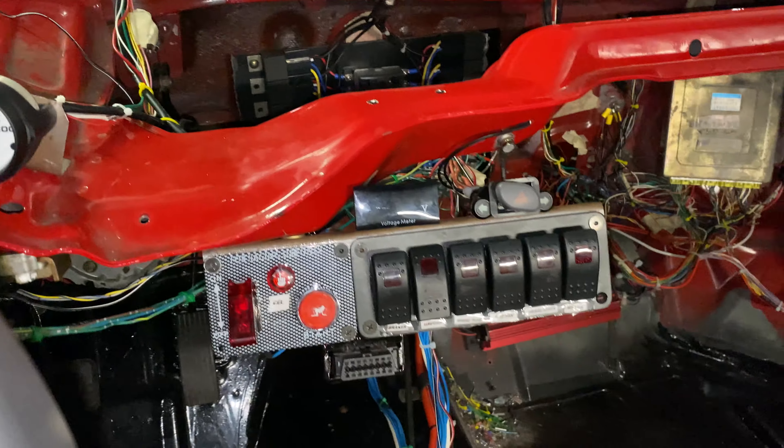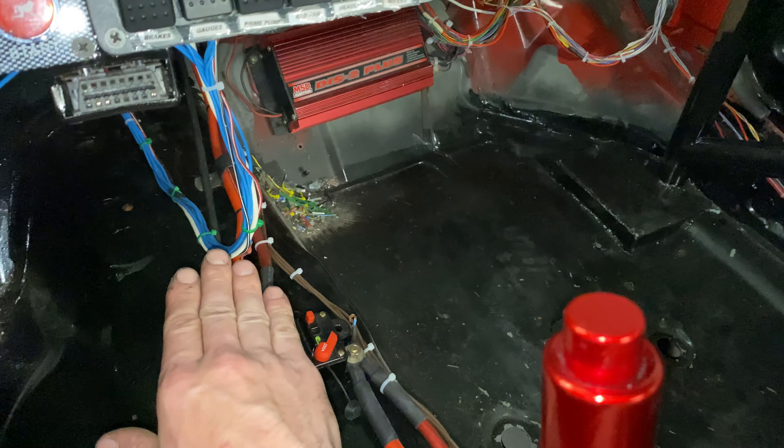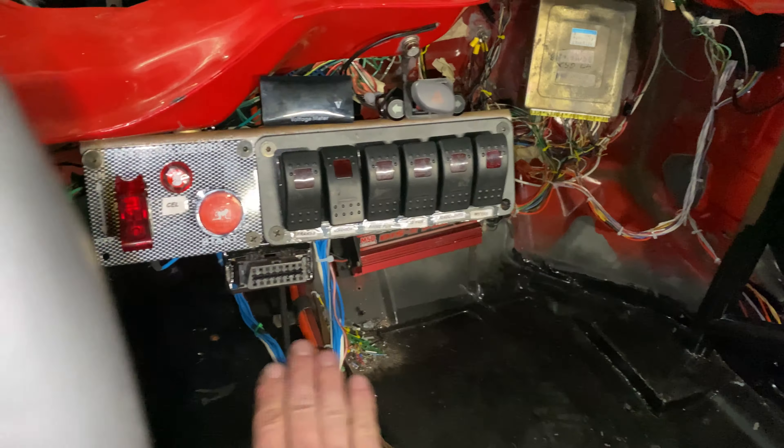And that's how you shut the car off. I can go ahead and pop this, and now there's absolutely no power running beyond that point. So that's pretty much it — just wanted to show you guys what I've been working on.